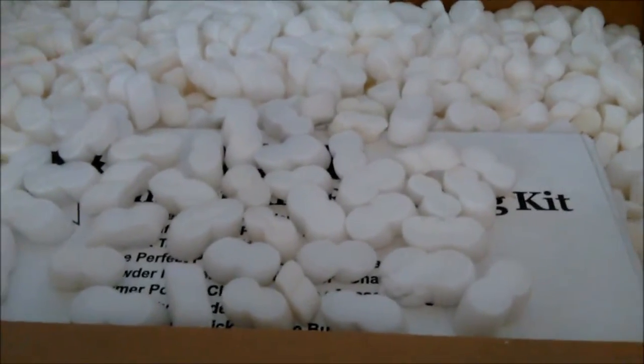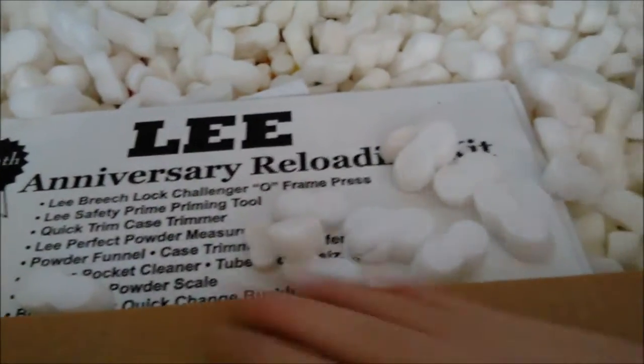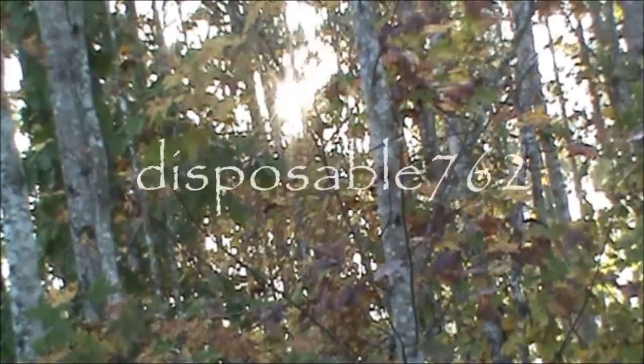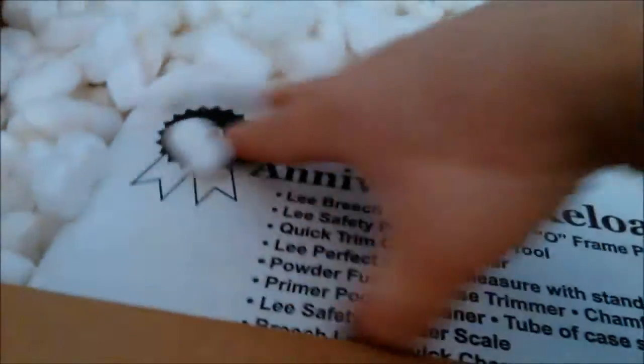What's up YouTube, this is the Spobble 762 and look what came today — sit back, relax and enjoy the show. All right YouTube, so here it is: we got the Lee Anniversary reloading kit. I thought it was a challenger kit. Me and a fellow were talking about different things on what we should get, and he was very knowledgeable — he had this kit and told me to get this one, so we went with his advice.